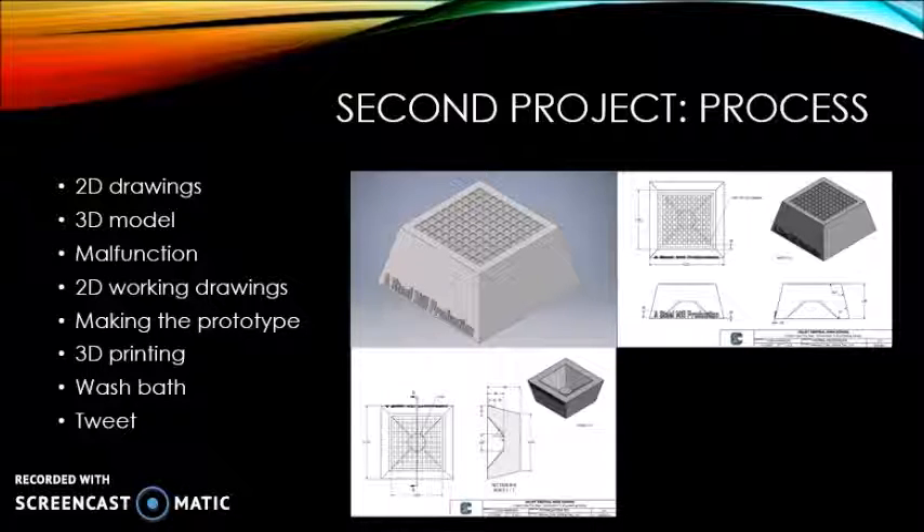After the 3D model, I made a set of working drawings. When I finished the drawings, I printed them out and cut them out to use them as a stencil to cut out pieces of cardboard. The cardboard was put together into a prototype of my tee and block so I could see it before it was printed. The prototype looked good, so I 3D printed the actual tee and block, and when it came out, I discovered that it weighed a pound.